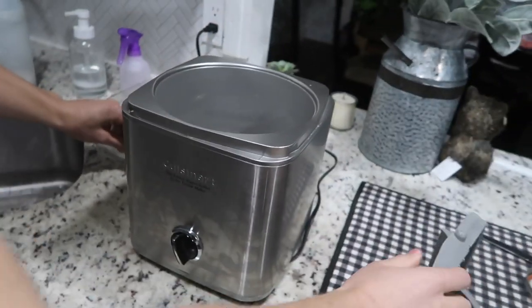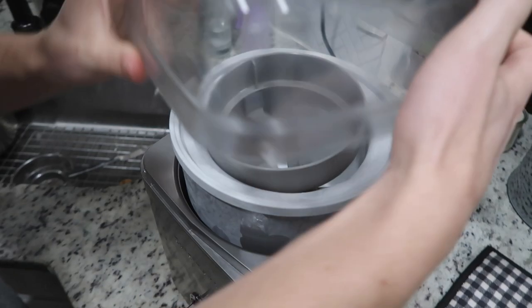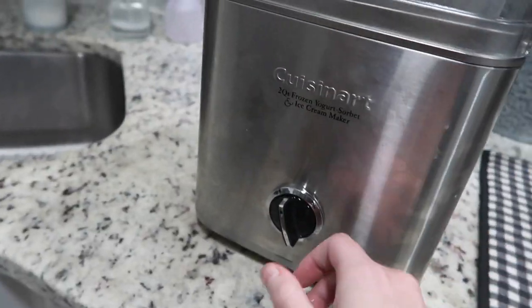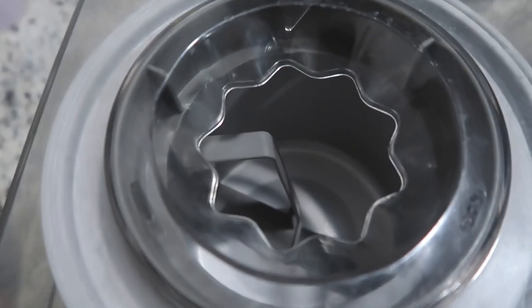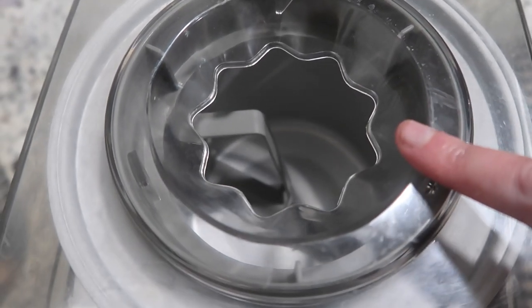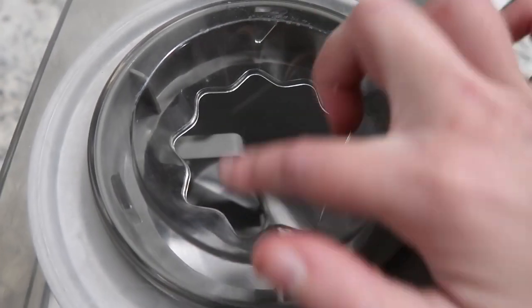Got the ice cream maker out — it's literally all you do, and there's just one button that starts the churning. Make sure that you start churning before you pour the mixture in, or else it will start to freeze on the sides.